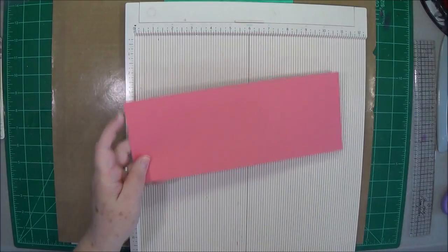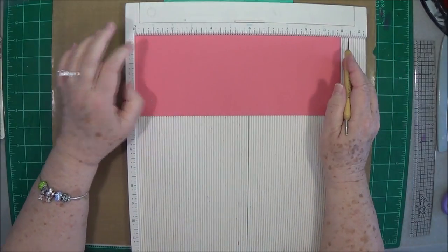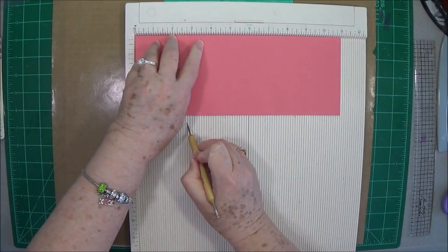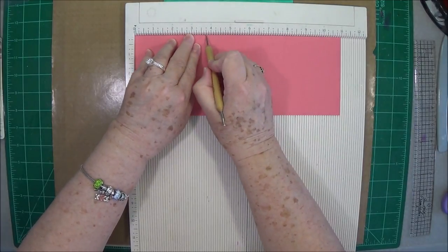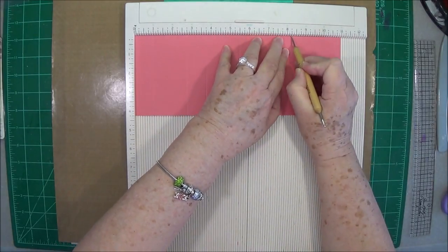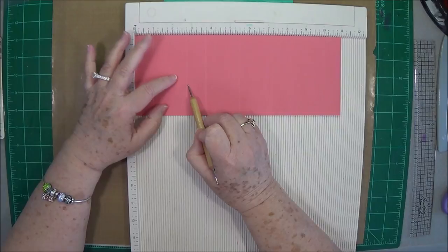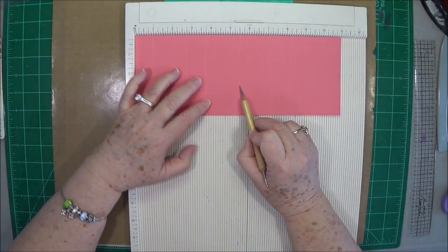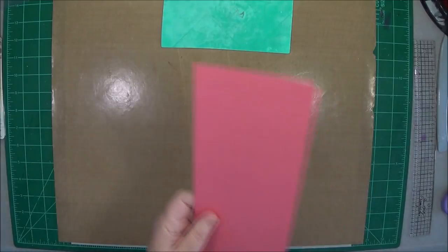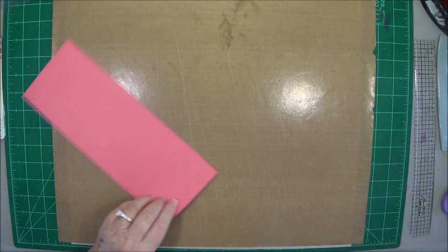This piece of card stock is four and one quarter by eleven. You're going to score it at one, two and three quarters, three and three quarters, five and a half, seven and one fourth, eight and one fourth, and at ten. Again, that is one, two and three quarters, three and three quarters, five and a half, seven and a fourth, eight and a fourth, and ten. That is your scoring for right now, so go ahead and fold and burnish your score lines.